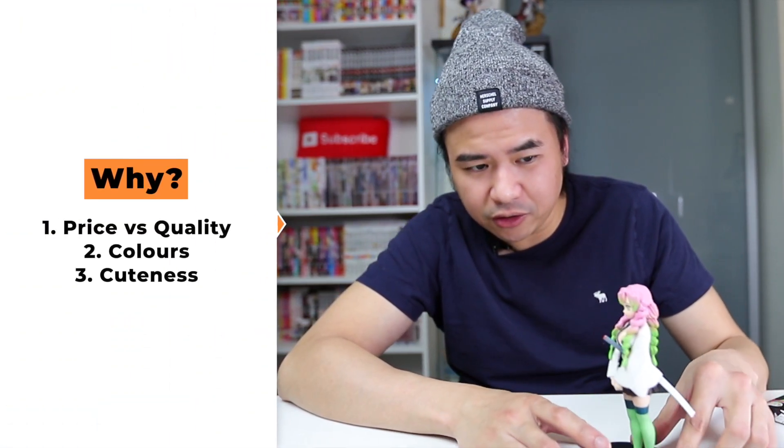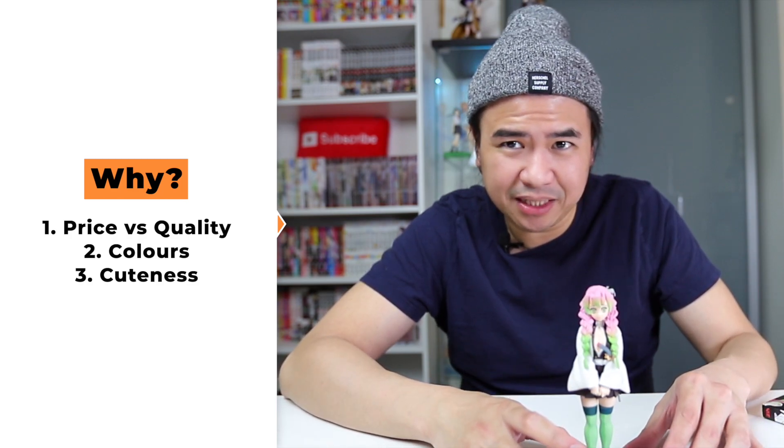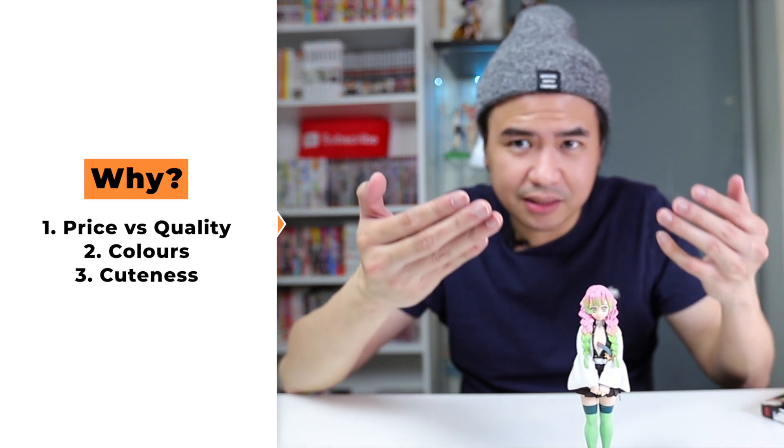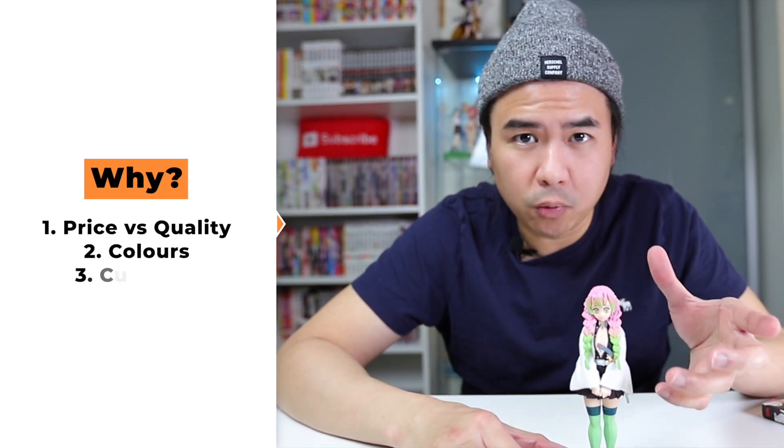And finally, it's just really cute — it's a really cute figure. There's not much more you can say. It is a little bit on the tiny side, but they kind of captured Mitsuri's character relatively well with this figure.